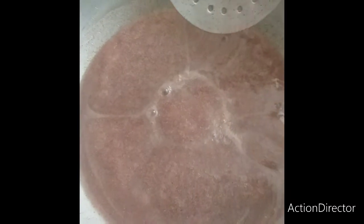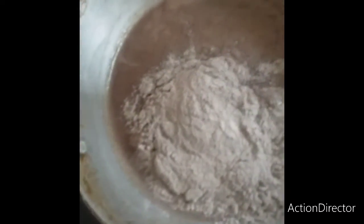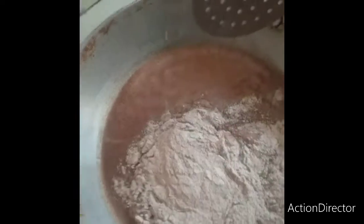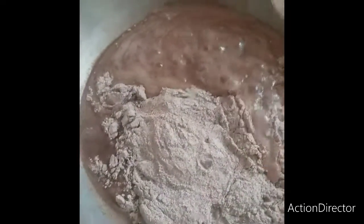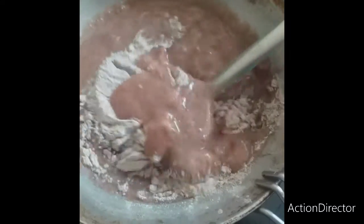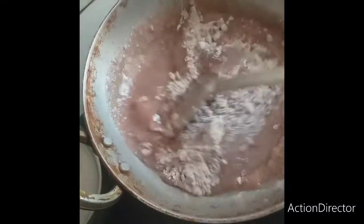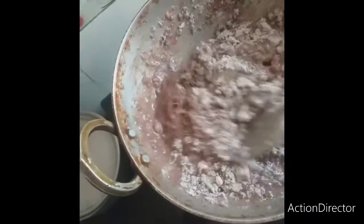It will be 3 minutes for the heat. This will be 2 or 3 minutes on a low flame. I mix the ingredients in the pan.